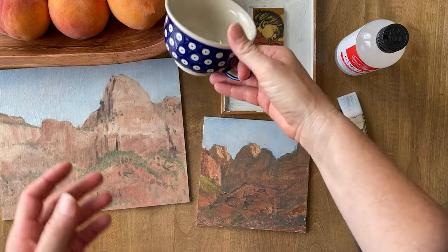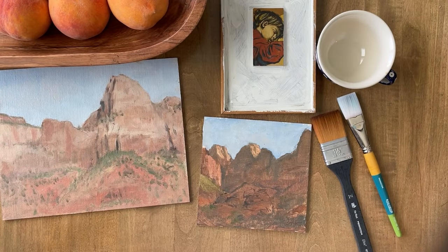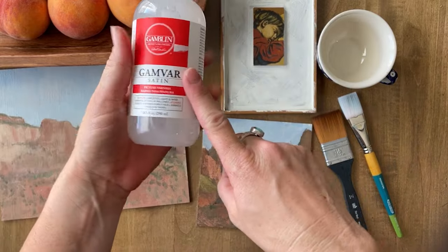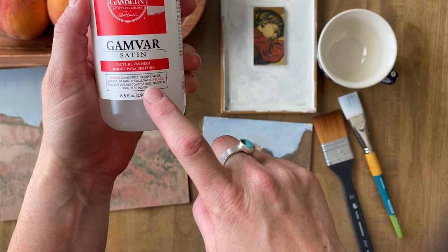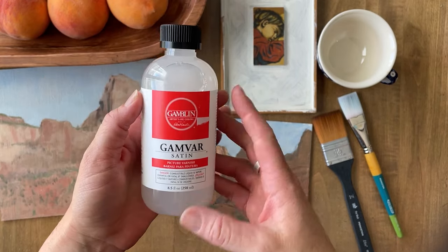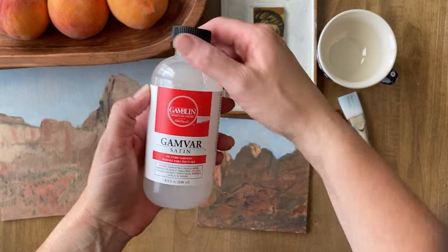You need a container to put the Gamvar in — I'm just going to put it in my teacup. I'm going to open a window because I care about my health, so make sure you have ventilation while you do this. This varnish has a warning that it's combustible and the vapor is harmful, and it's fatal if swallowed, so keep this away from children.